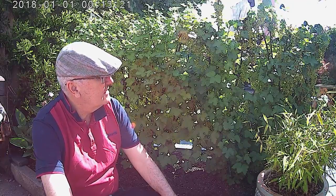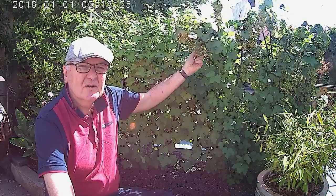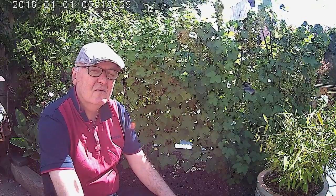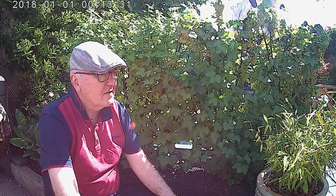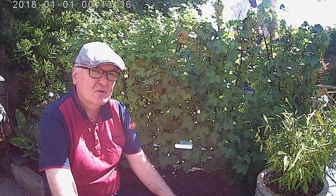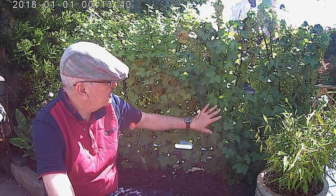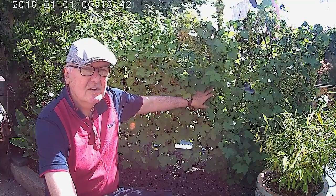The other thing about red currants — they're always the first things to throw green shoots out in the spring. So when we look out from our kitchen and see green leaves coming on, the red currants say spring must be coming as well. Three different varieties here, and this middle one is always a couple of weeks ahead of the others.